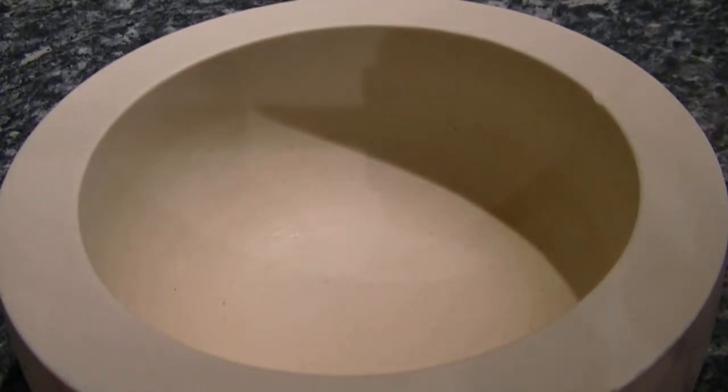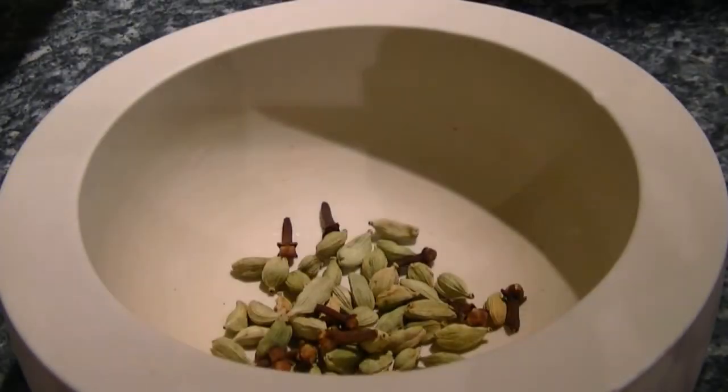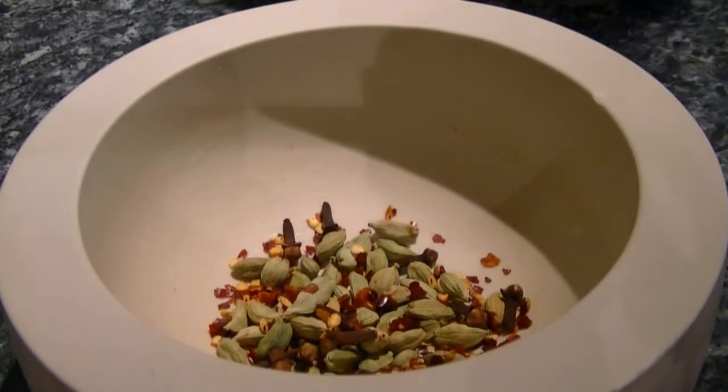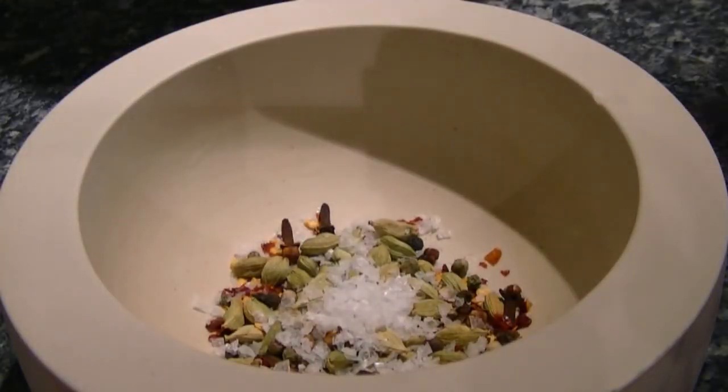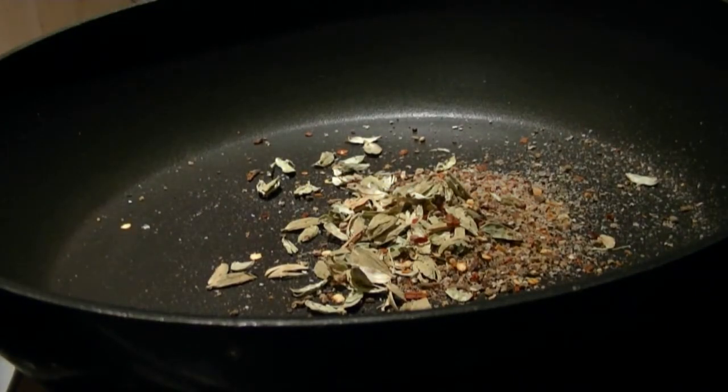What you'll need to start with is cardamom, cloves, chilli, peppercorns and salt, all ground up. If you like more heat to your curry, add more chilli and cloves. Dry fry these spices to release the flavours.